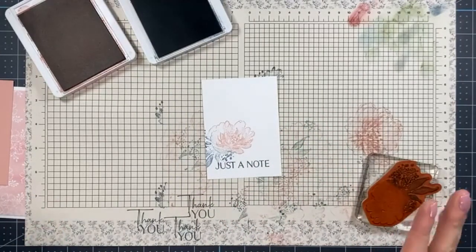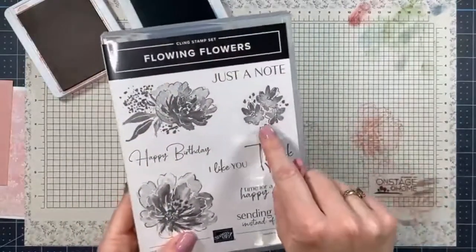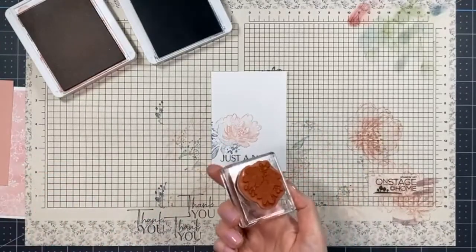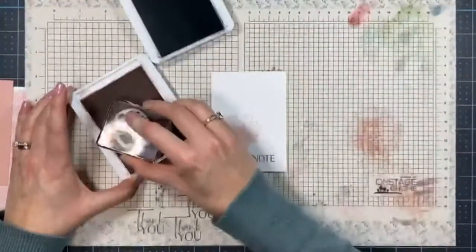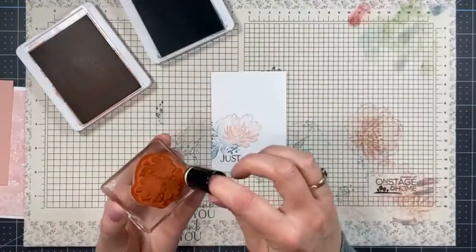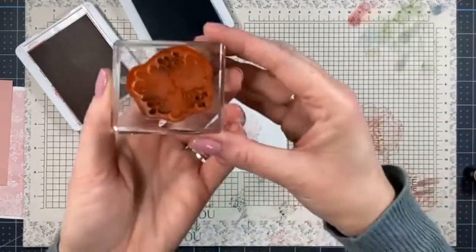I don't know if the camera is doing it justice, honestly. Now we're doing the same thing several more times using the little cluster of florals. To speed things up, just dab lightly — my ink pad is running a bit low so I'm just dabbing it lightly in the pad. There are these little dots on the stamp and I'm adding some Misty Moonlight there as well. Then I'll stamp once up in the corner.